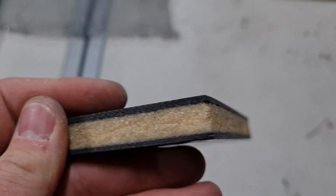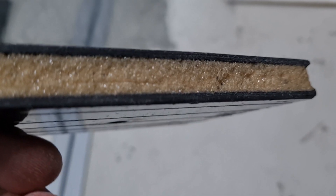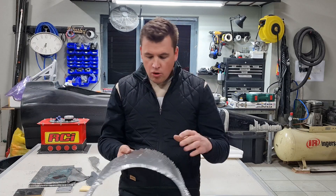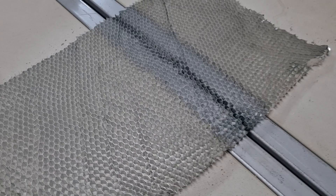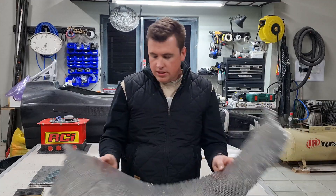The core was our biggest challenge — deciding what core to use. Originally, we were thinking of doing something like a room temperature curable pre-preg, and that's when we started with an aluminium honeycomb core, which is similar to what they would use in an F1 car — either this or Nomex, depending on whether it's a Le Mans or an F1 or Indy car setup. We bought samples and did tests.